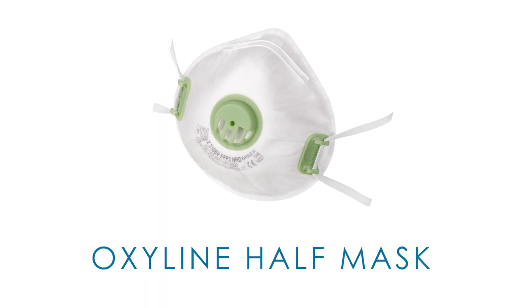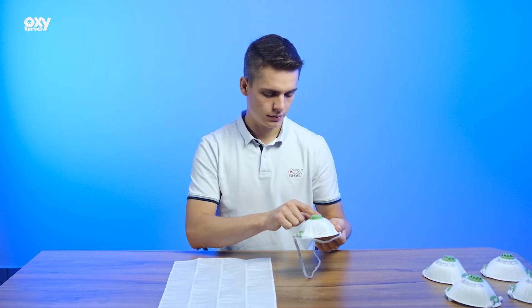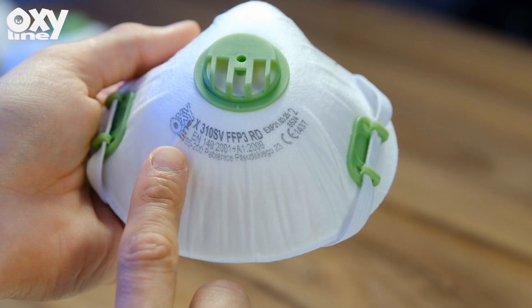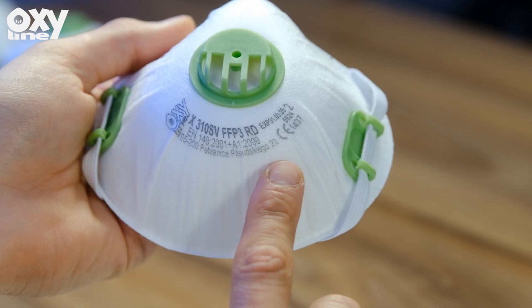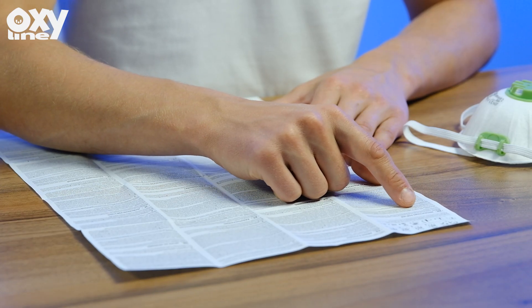Oxaline recommendation and fitting instructions of the disposable health mask. Before application, identify the mask, select the appropriate protection class, check the service life of use, and read the instructions and follow them each time.